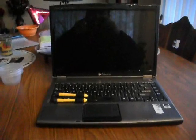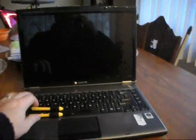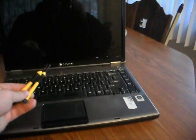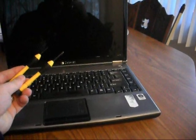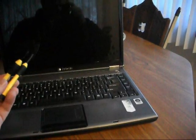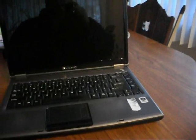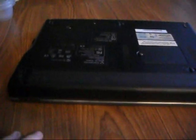First things first — you always should make sure to take the battery out, and you will need a couple of screwdrivers. These are very small precision screwdrivers. One is a Phillips head, and the other is just a standard straight one. You'll simply close the laptop, flip it over, and then first take out the battery.